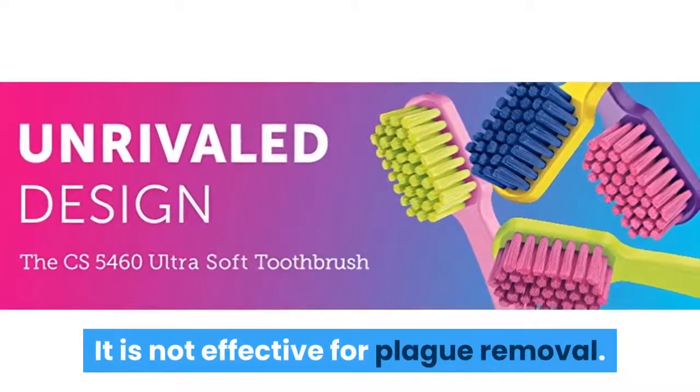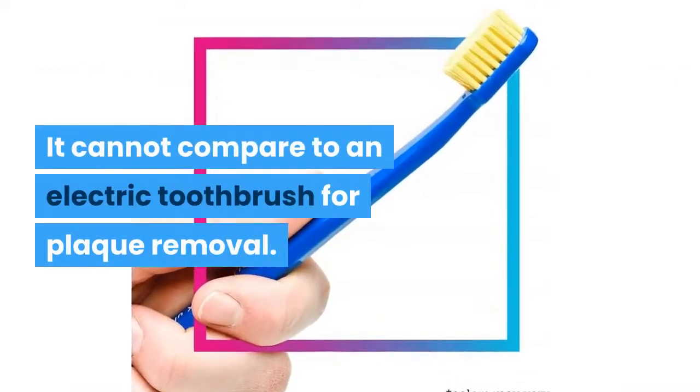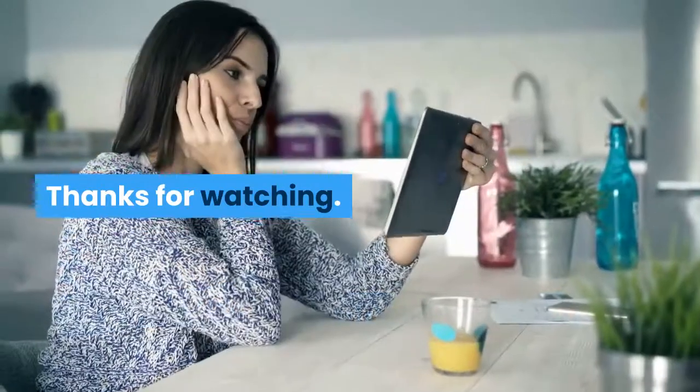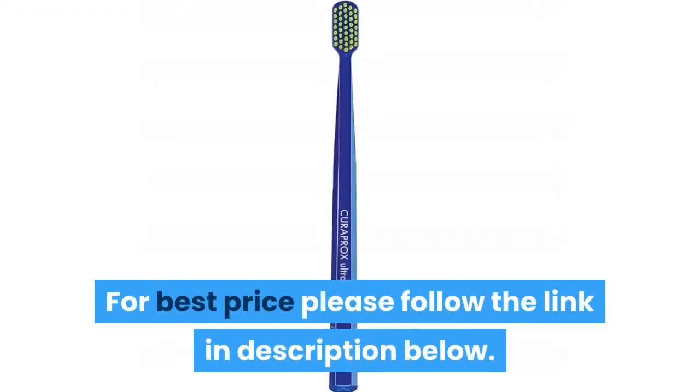It is not effective for plaque removal — it cannot compare to an electric toothbrush for plaque removal. It is very good for brushing around painful, irritated gums. Thanks for watching; for the best price, please follow the link in the description below.